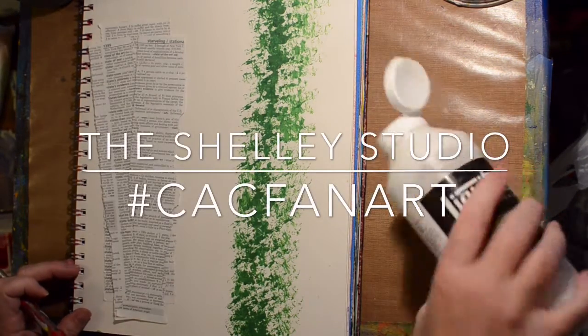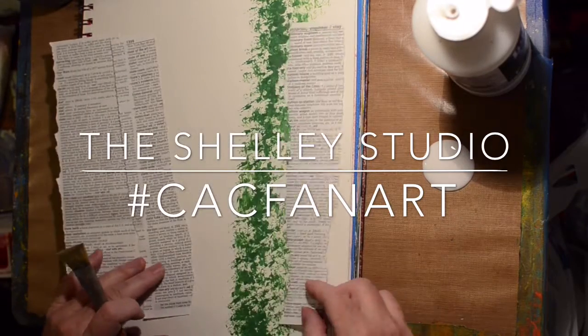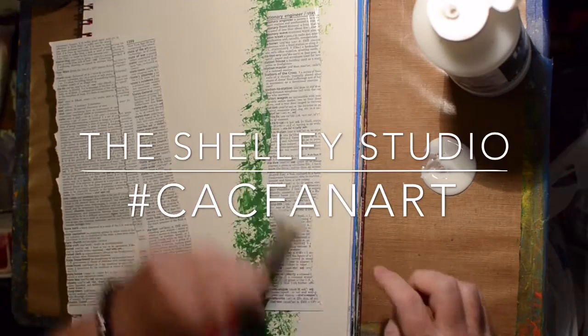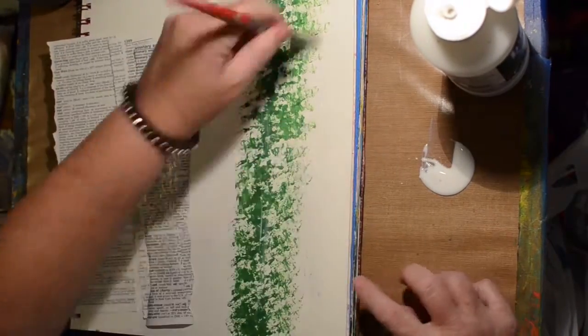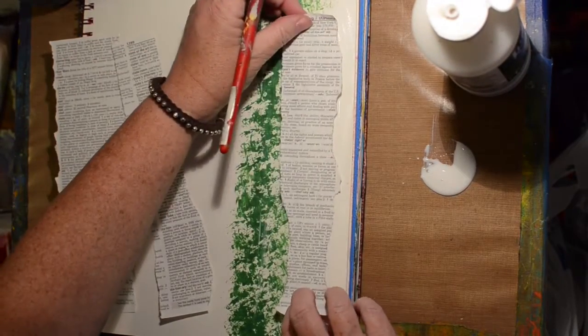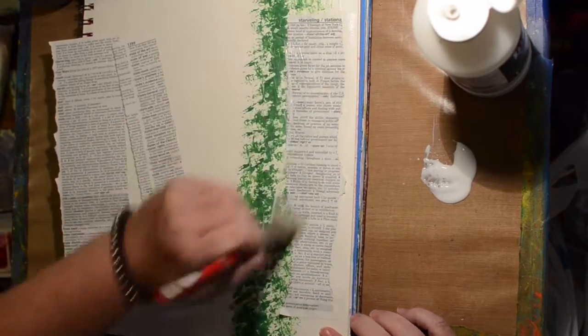Hi, welcome to the Shelley Studio and another video for the hashtag event CAC Fan Art. Here I am using an art journal page that I had just put some leftover paint on, just in one little strip with a texture sponge, and decided I would just collage some — now this is a dictionary text — just to give some texture to the background.